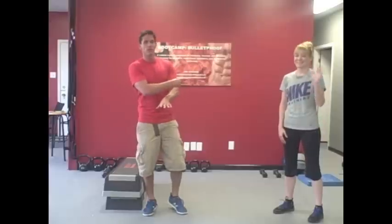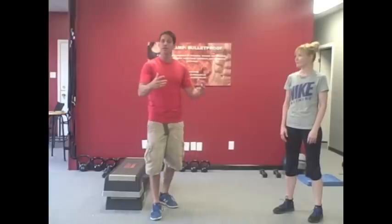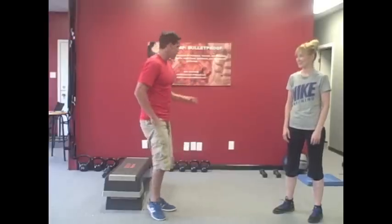We're going 50 seconds on, 10 seconds off. I'm right here with Nicole — follow her. We're going to go through four rounds, 5010, five exercises. Each round we'll add progressions to each one. Do what you can. This is an amazing endurance follow-along workout. We're going to get ready right now.